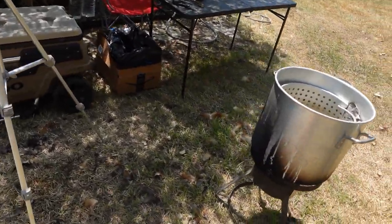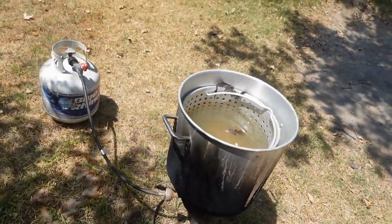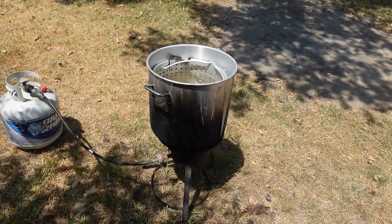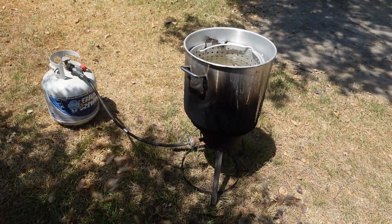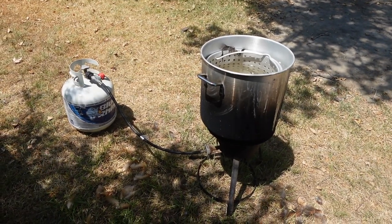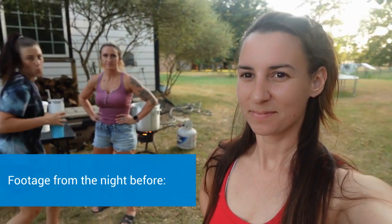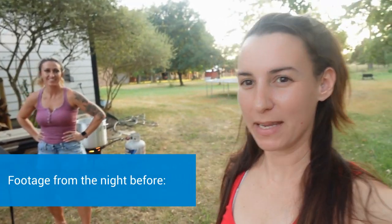I'll be turning the propane on to dip the chicken in once it's deceased to remove the feathers. I prefer the water to be around 145 to 160 degrees — keep an eye on your water. If it gets any hotter than that you run the risk of cooking your chicken instead of just scalding it to remove the feathers. I have some help today — Jenny and Brianne are here to help me.